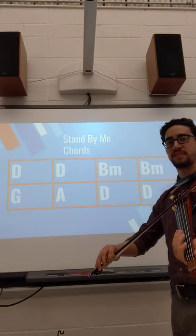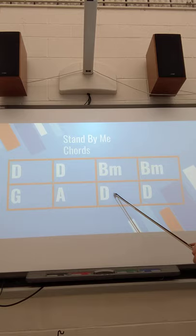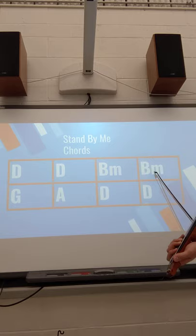One, two, here you go. Try that one more time. You can just play the note B. Ignore the M.